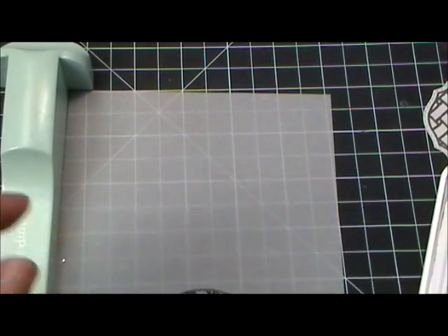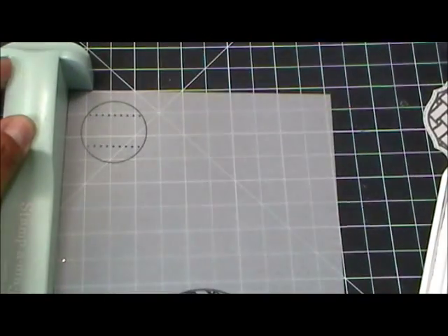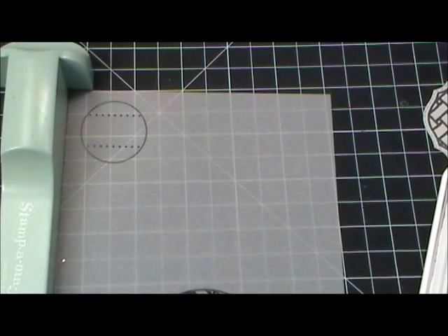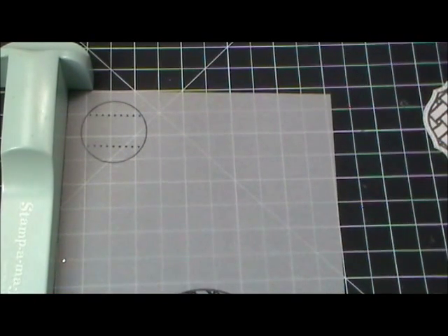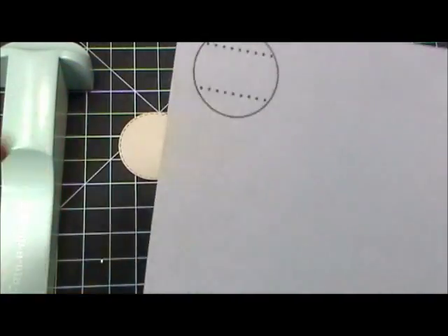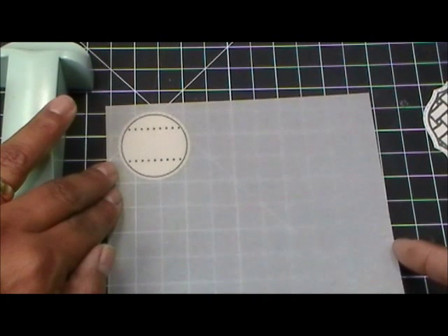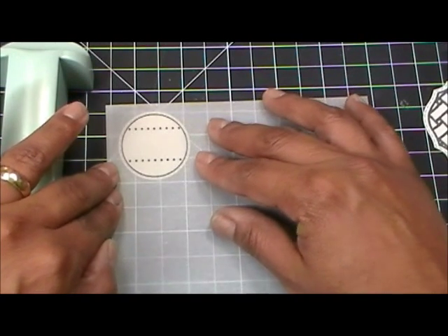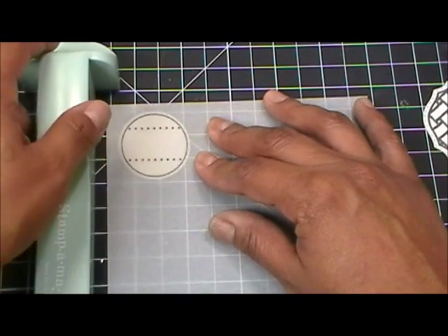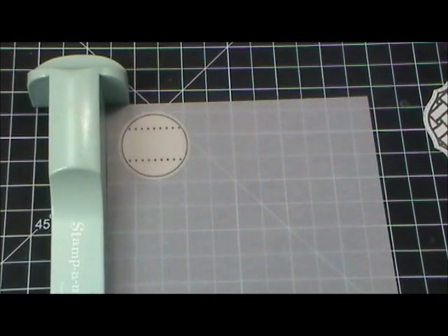I'm going to go ahead and ink up this stamp, go to the corner, and stamp just like so. Now I'm going to grab my little circle die that I already cut out. This is the hard one — I was having a hard time with this and I figured it out: all I needed was my little Stamp-a-ma-jig. I'm going to make sure it's up against the corner, then ink up my stamp again.